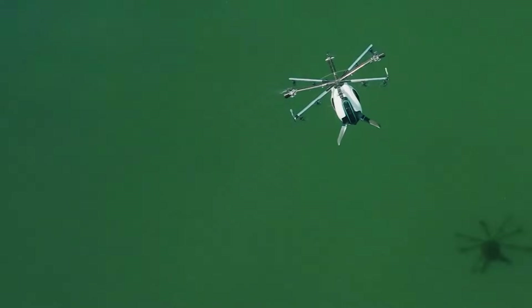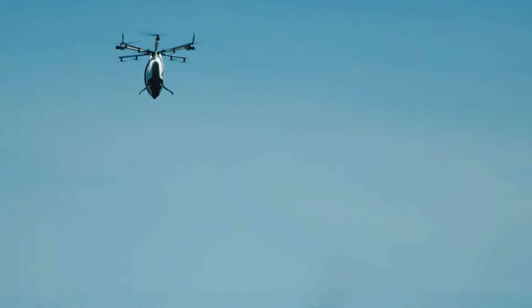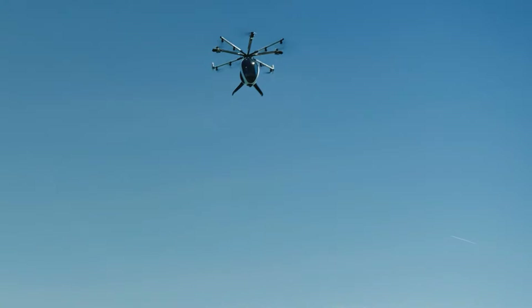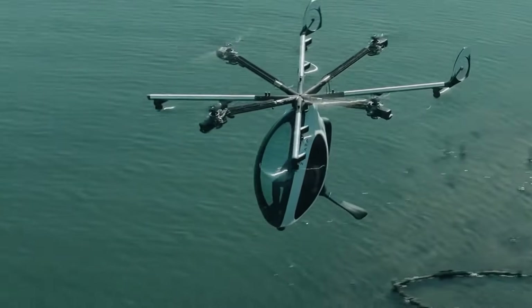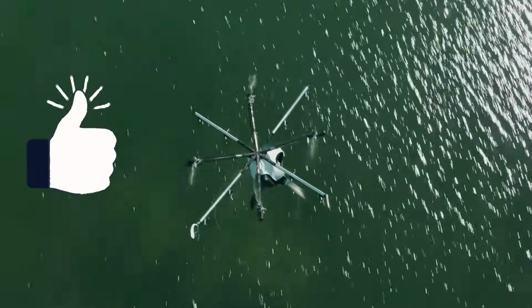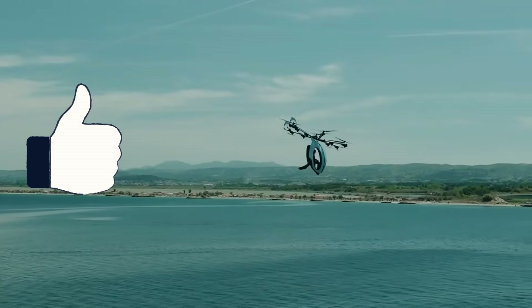So, what do you think about the Air Scooter? Is it the future of personal flight, or still a niche machine for a select few? Do let me know in the comments below. If you learned something from this video, please do give it a thumbs up.